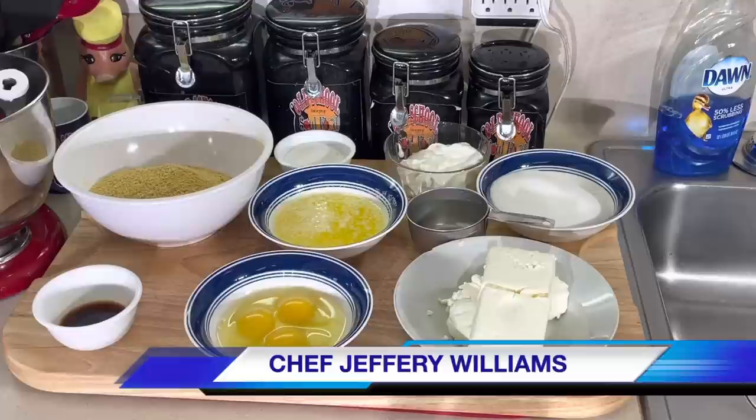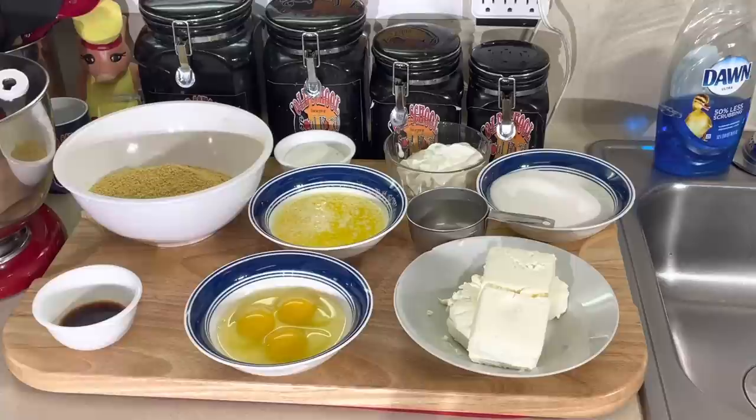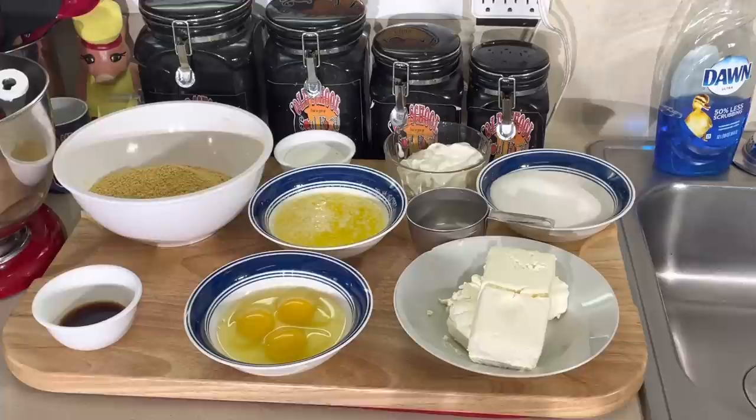I got a friend of mine who sells cheesecakes out of her house during the holiday season. She sells a minimum of 100, all kinds of baked goods, but she said Christmastime it's all about cherry cheesecake. Maybe it's the festive look. So I'm going to do my version of a cherry cheesecake.